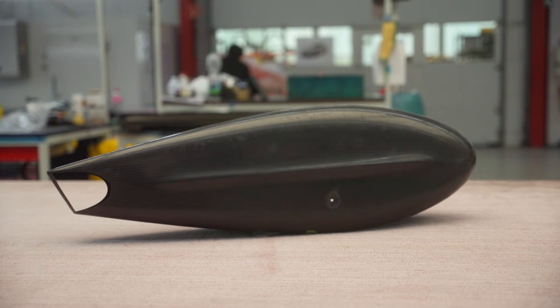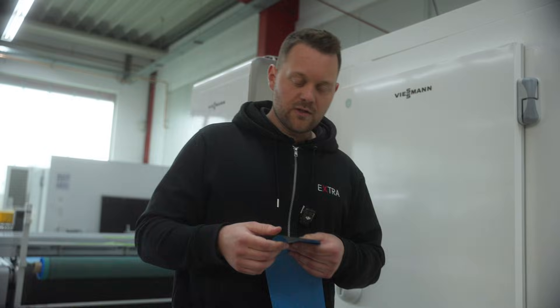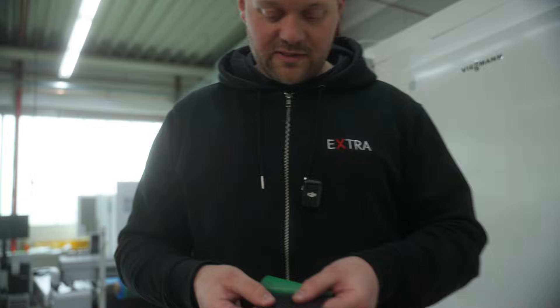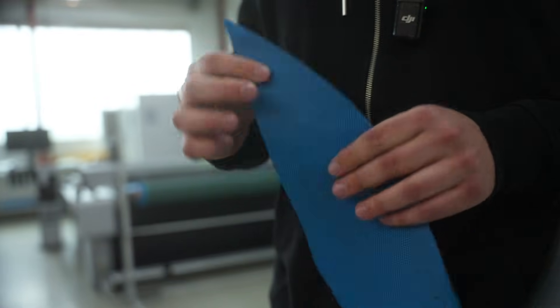First we want to go to the carbon fiber shop. We are now in the pre-preg carbon fiber shop where we produce parts like this. So how we produce these parts I will show you now. The whole process starts with the pre-preg carbon fiber as you can see here — it's already a little bit sticky, because the resin is already inside the carbon fiber.